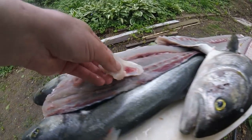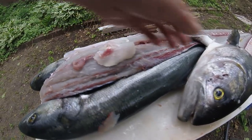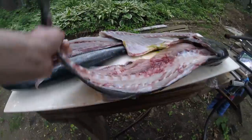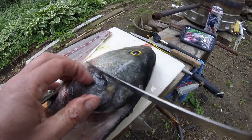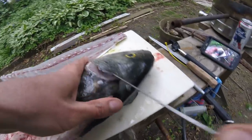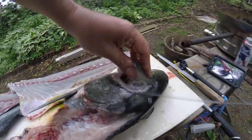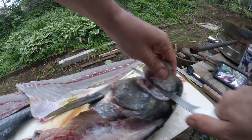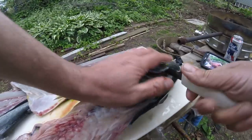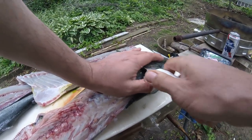You can take the skin off and see how nice and light that is compared to the rest of the bluefish — that's why people say the cheeks are really, really mild. But I don't think it's any milder than the rest of the fish, just a lighter color. Again, you just walk the tip of the knife through there — you don't want to cut into the eye, I mean you can, it's not going to hurt anything, but it's kind of nasty. My knife isn't steeled properly.